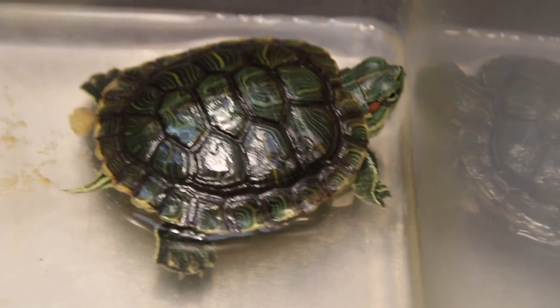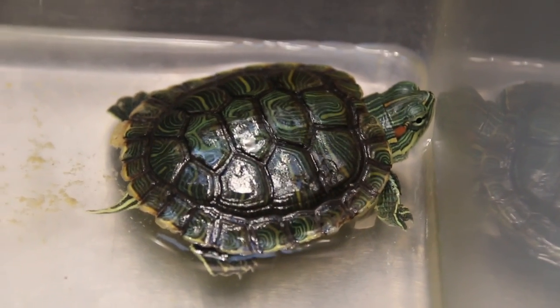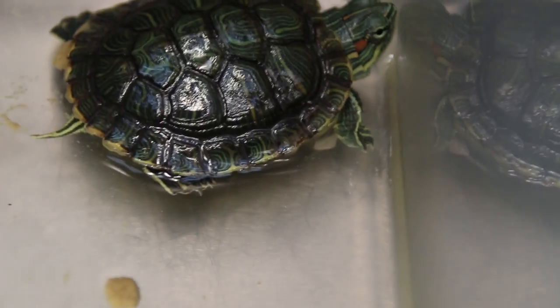Sometimes the pet shop runs out of a pellet type, and then you find the turtle doesn't want to eat anymore. Now I'm demonstrating — just throw in one or two Mazuri pellets first and see if the turtle responds.